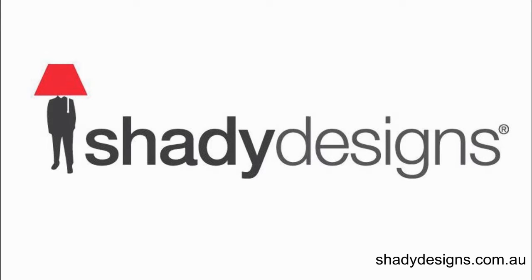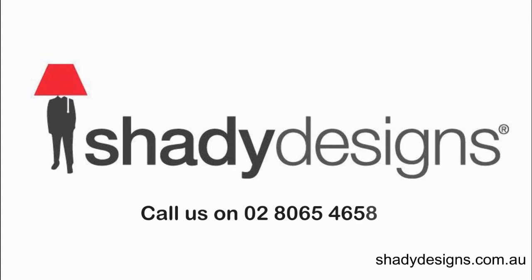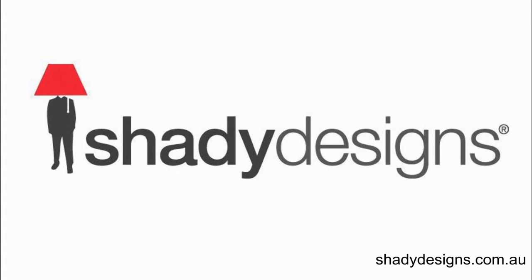That can give you some inspiration as well. Start looking at fabrics — putting together some little mood boards or switchboards, maybe building a little collection of photos that you really love and posting that to your Facebook to see what other people think. You can also give us a call on 02-8065-4658. Let us know a bit about your project and we can give you some ideas. Hope this has been really fun — stay tuned to our next episode and leave us a comment in the post. You've been listening to the Shady Designs Podcast. See ya.